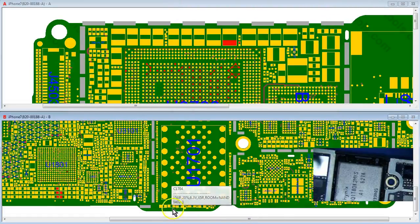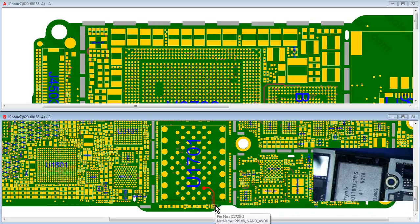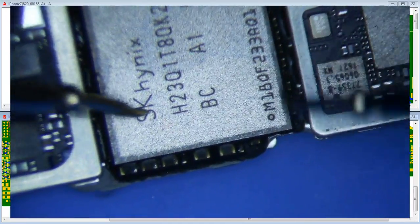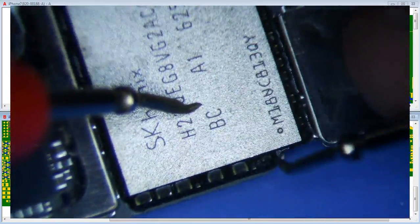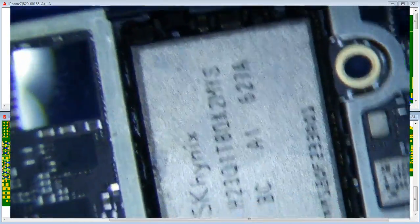I checked diode mode on the NAND — seems fine. I should also check the PP1V8 NAND line. Let me find it in ZXW Tools — there it is. I haven't checked this one yet, so let's cover all our bases. Reading 0.355. Bringing in the donor known-good board — that reads 0.377. Close enough. I don't think it's a NAND problem, or if it is, the NAND may have separated slightly.